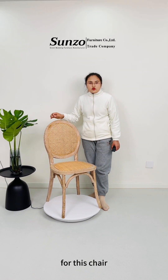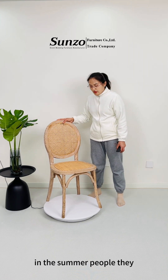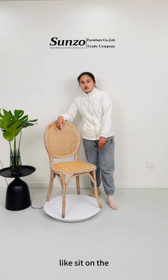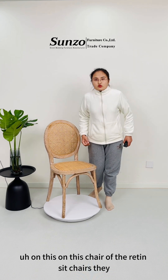And for this chair, maybe in the summer, the weather is hot and people prefer to sit on this chair. You know, the resin seat chair is a little bit cool, right?